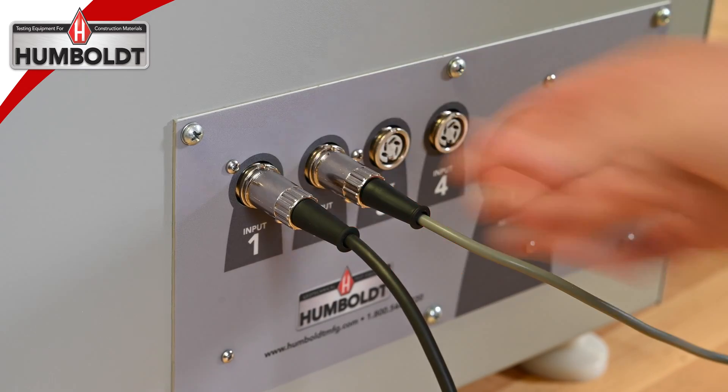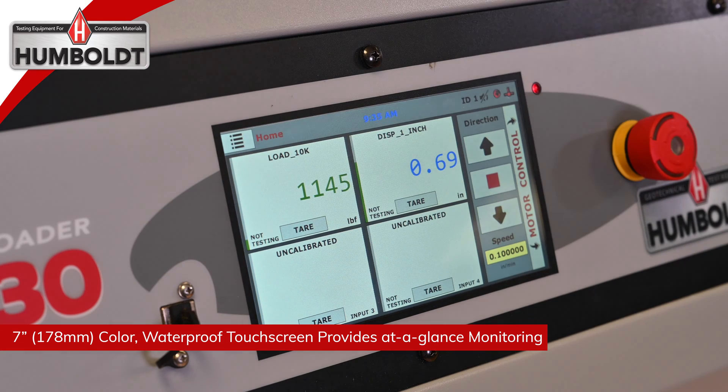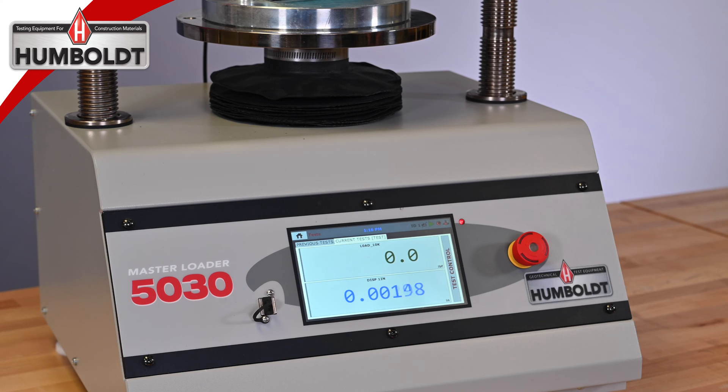The 5030 load frame provides four integral and independent data acquisition channels, which can be utilized in standalone configurations or accessed through a LAN networked computer using Humboldt's NEXT software.